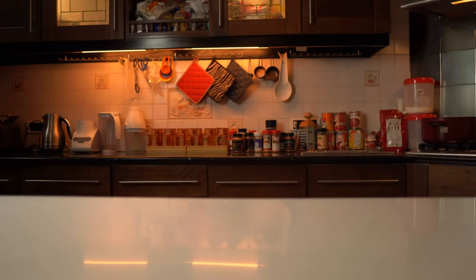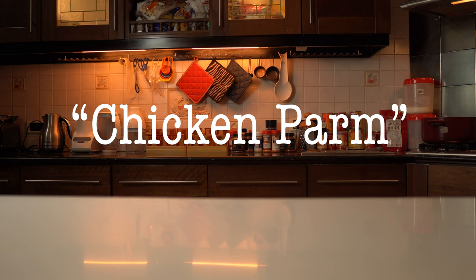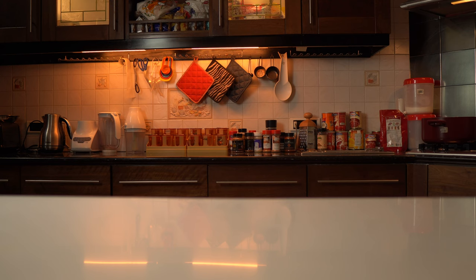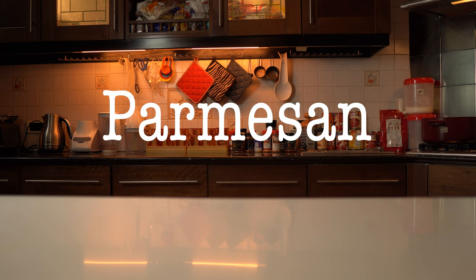Back to the video. We call chicken parmesan in short — you can call it crispy cutlet with pizza sauce. Now I have to mention one thing: parmesan — get it? Egg cheese parmesan. I named it 'egg cheese' technically, but in Urdu it's also called that thing.